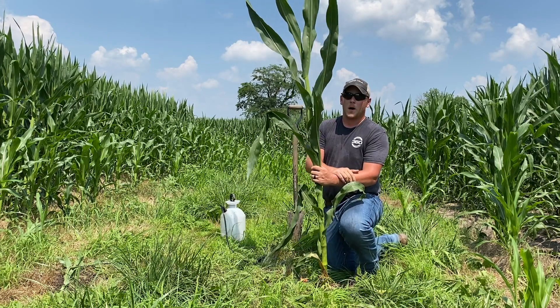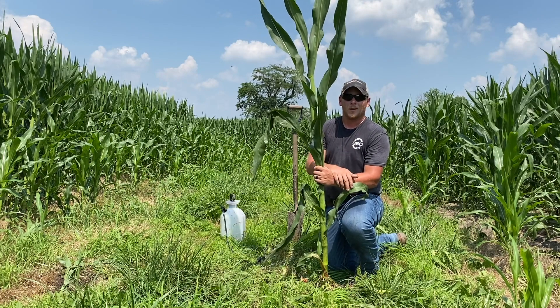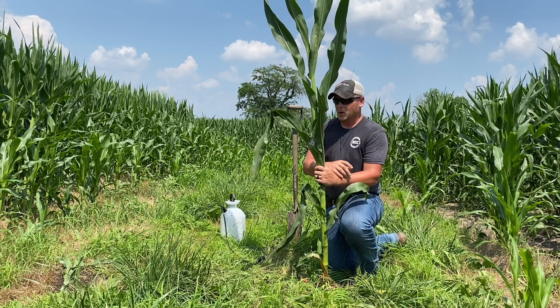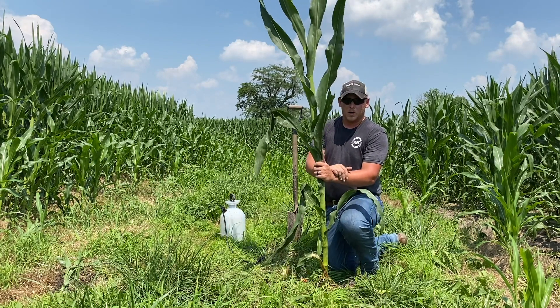We want to protect that plant from the bottom up to ensure that we're getting the most out of that expensive product. Just little things we can do on our farm to make sure we're getting the most out of every dollar we put in.